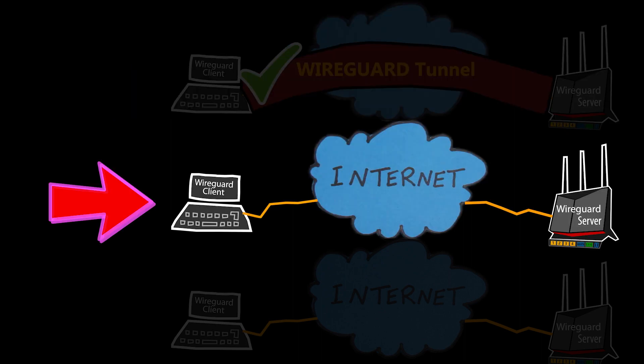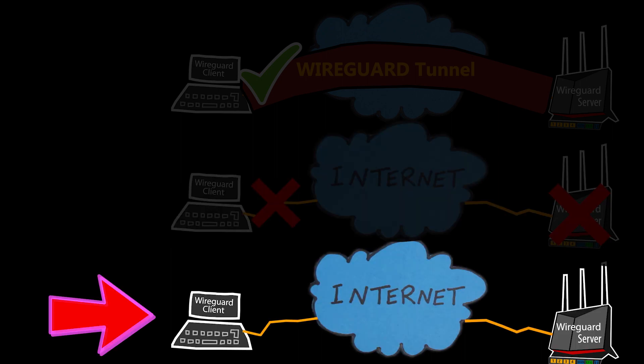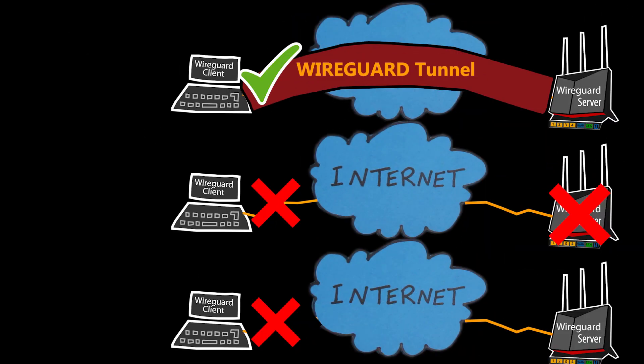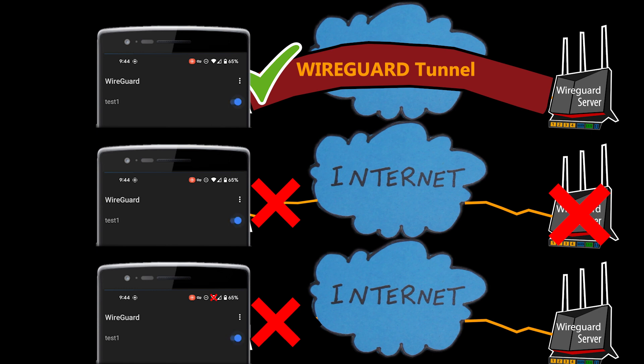In the second scenario I intentionally disabled the VPN server — the IP address is reachable but there is no active WireGuard peer because WireGuard is disabled, so this should not connect. In the third scenario, the client is not even connected to the internet, so it obviously cannot connect either. Strangely enough, all three show that they're connected, or at least give the impression that they are — even though we know for certain that two of them cannot be connected.